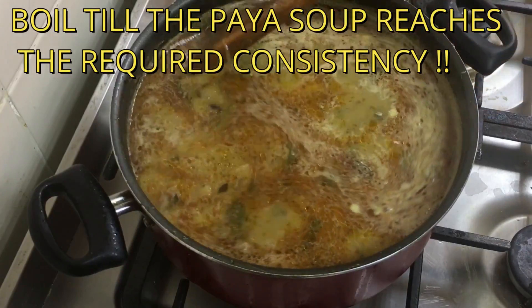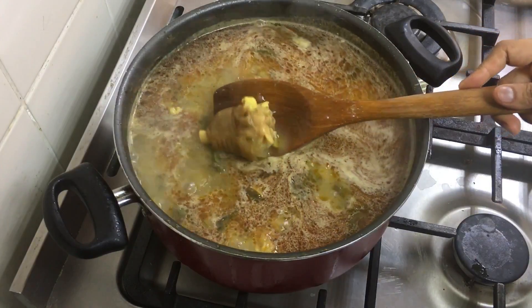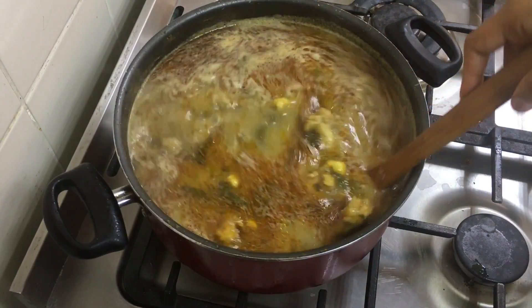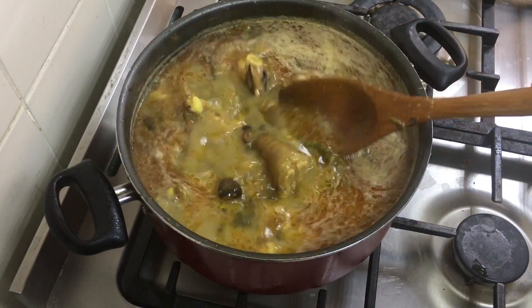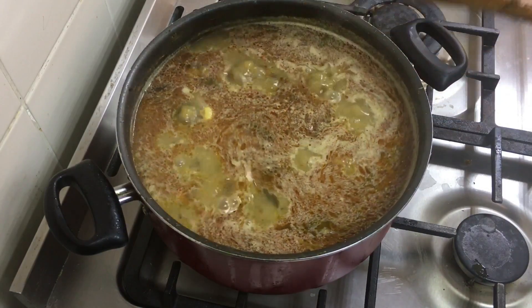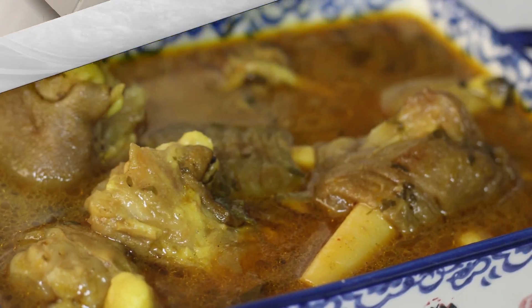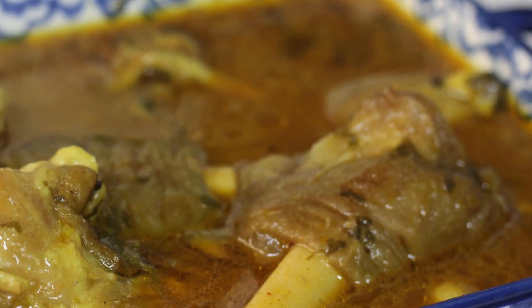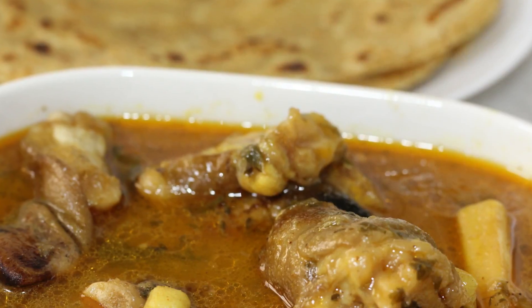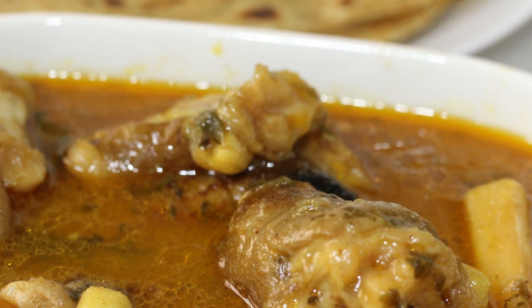The garam masala I use is whole garam masala — cinnamon, cardamom, and cloves powder — not the regular store-bought garam masala blend. It's as simple as this. The paya is ready! It's really delicious and so simple to make at home. You can serve this with parathas or rotis, and it even tastes great with dosas or idiapams. I am sure you'll like this easy recipe.